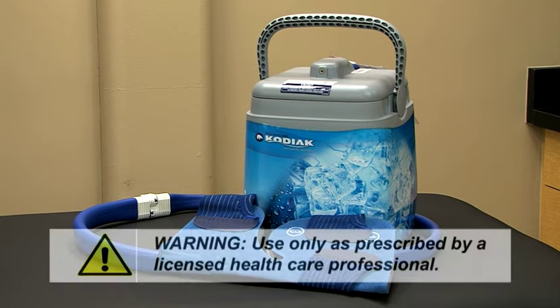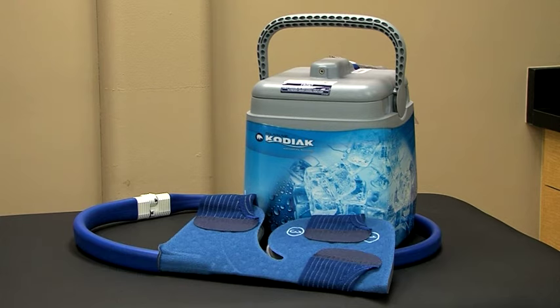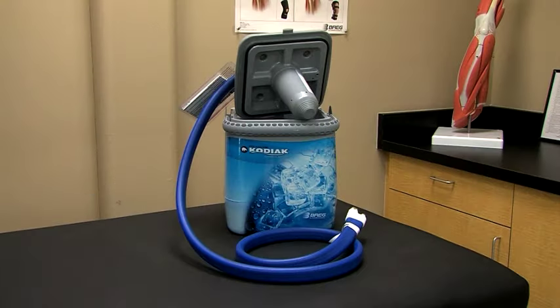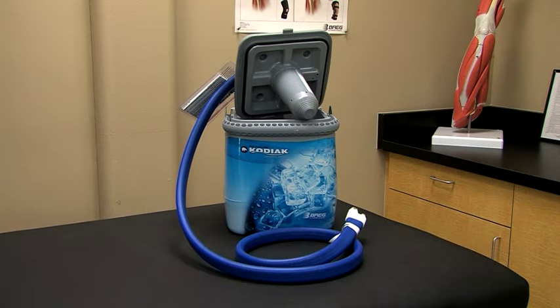Be sure to use the PolarCare Kodiak as prescribed by a licensed healthcare professional, including how often and long to apply and when to take breaks from cold therapy. While there are many benefits to the use of cold therapy, a word of caution: cold therapy systems can be cold enough to seriously injure the skin, so be sure to follow these instructions carefully.